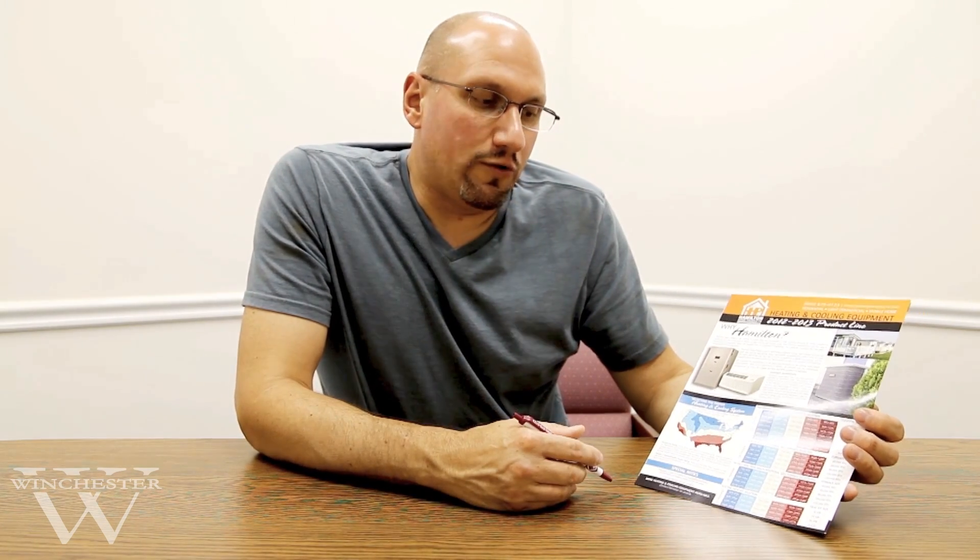The first thing that you want to do, whether you're putting in a new system or replacing an old system, is verify that you're getting the proper sized equipment that's going to work for the application. We've tried to simplify that process for the consumer and also for the associate that works at a home center to be able to get the right size equipment, and we do that by having several different charts.